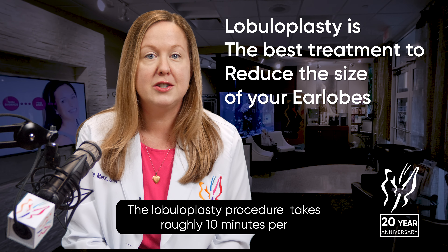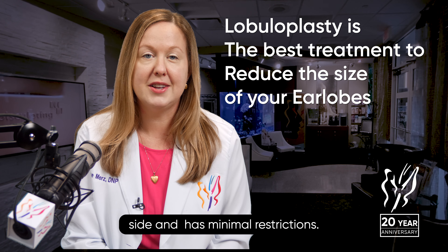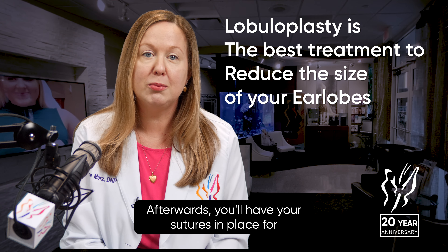The Lobuloplasty procedure takes roughly 10 minutes per side and has minimal restrictions afterwards. You'll have your sutures in place for roughly one week, then our team can re-pierce your ears one month later if desired.